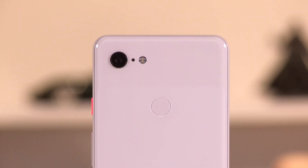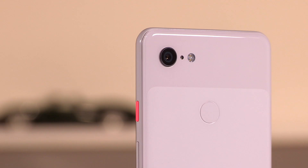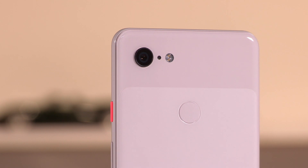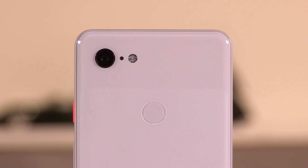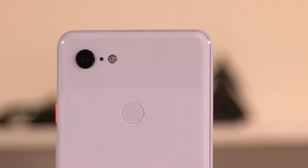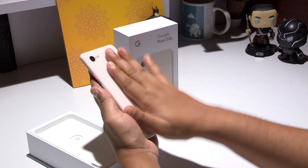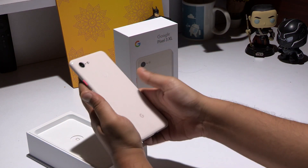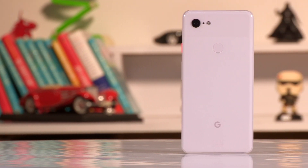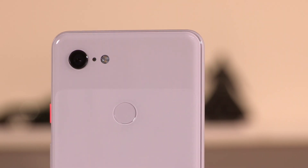The first thing everyone at the Digit test lab was discussing was the material used for the back of the smartphone. Before we found out it was glass, people thought it was polycarbonate or some other material — it didn't feel like glass at all. We also propped it on a wireless charger to confirm wireless charging. The soft feel of the glass back is unique and feels great to the touch. It has a dual-tone back, same as the previous generation Pixel smartphones. The color we have is the not-pink variant — it's more like a light pink. The back curves into the frame, giving it a comfortable grip.